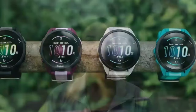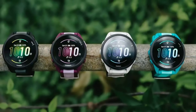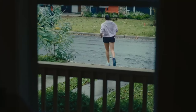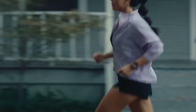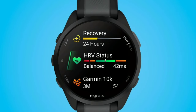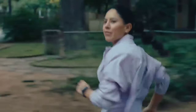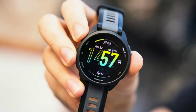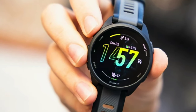When it comes to tracking, the Forerunner 165 Music does not disappoint. It has built-in GPS to accurately track your pace and distance, making it ideal for running or cycling. It also monitors your heart rate right from your wrist, so you get real-time feedback on your workouts. One of the useful features is the training effect and recovery time metrics — after each workout, you'll get insights into how your exercise is impacting your fitness and how long you should rest before your next session.